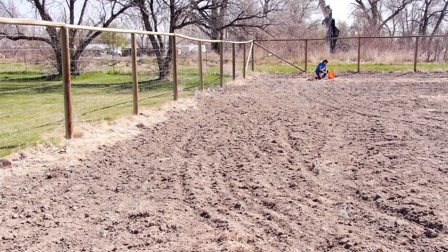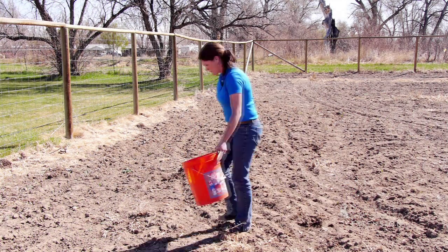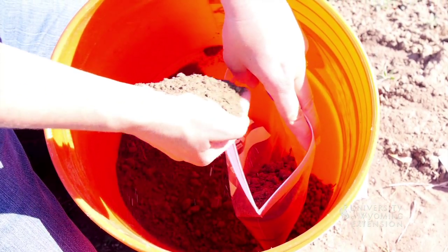Then you'll repeat that step about 10 times for your garden to get a good composite sample. Once you've collected your 10 samples from across the garden, you will mix them thoroughly in the bucket. Then you will collect about 2 cups of this soil into your sample bag.